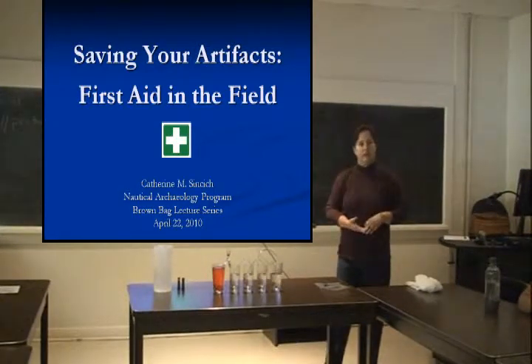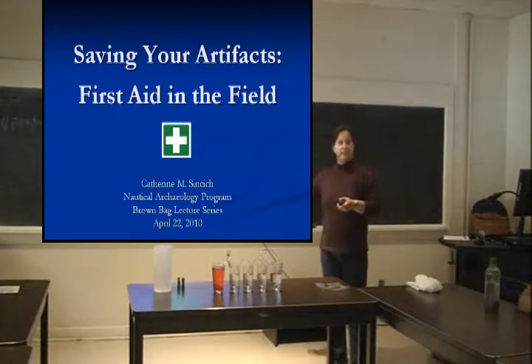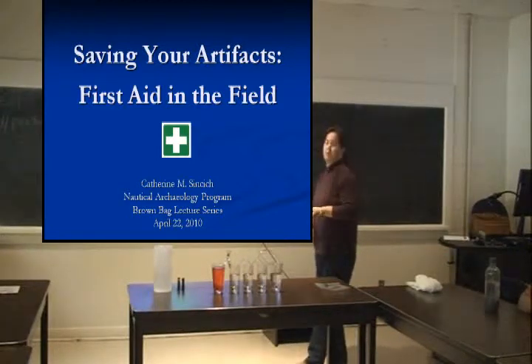For those who have taken conservation classes, there are some very simple ideas you repeat over and over — but those simple ideas are never done in the field. I'm going to go over what I consider first aid: essential steps just to keep your artifacts stable until they can get back to a conservation lab, or if it's your own personal item, back to your garage.